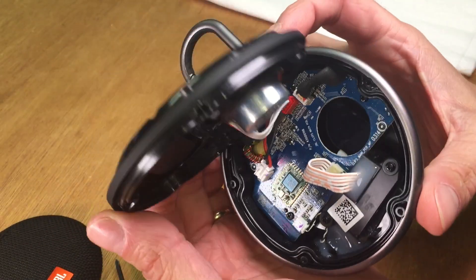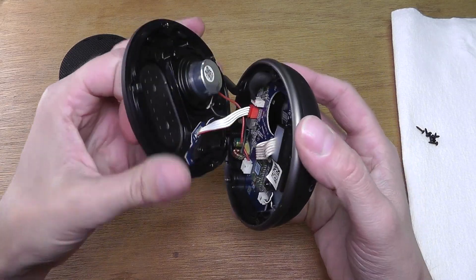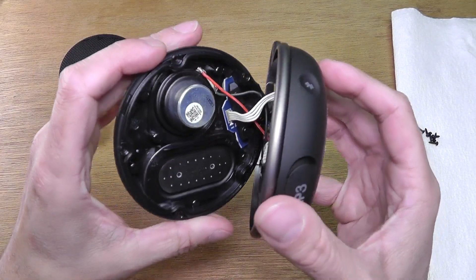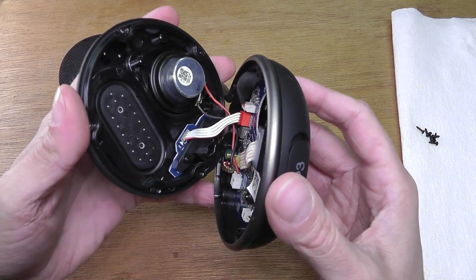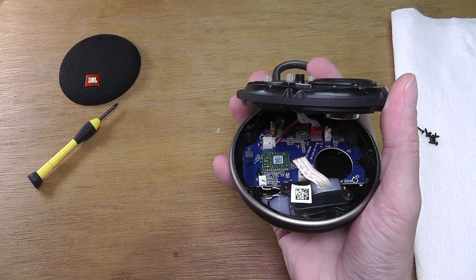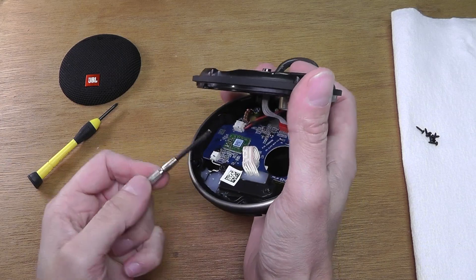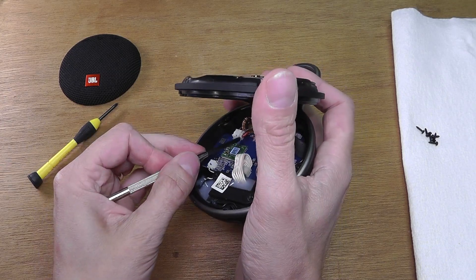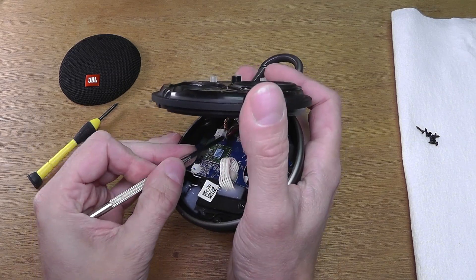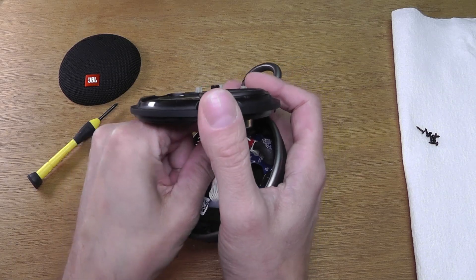Now we can already just open this package here. You can see this is really easy — there's no additional glue or anything holding this, there's just a simple seal going around the entire speaker. Now you can see two wires attached to the front piece: one is the wire to the button, and then there's the speaker wire. I'm going to remove both of those and then take off the cover.